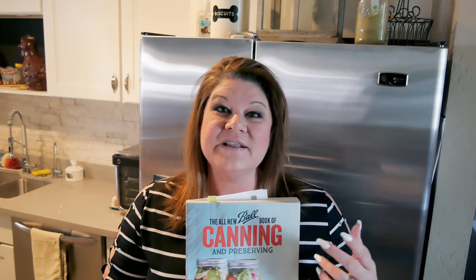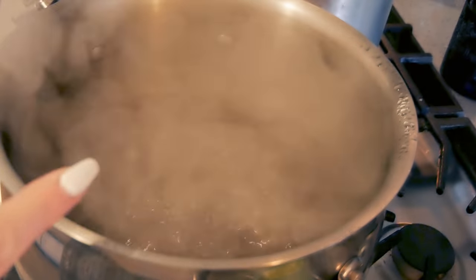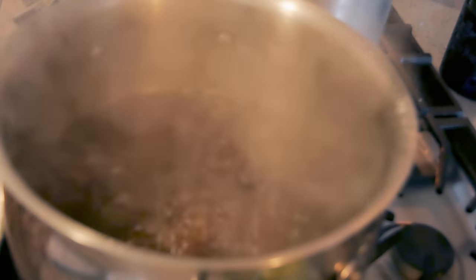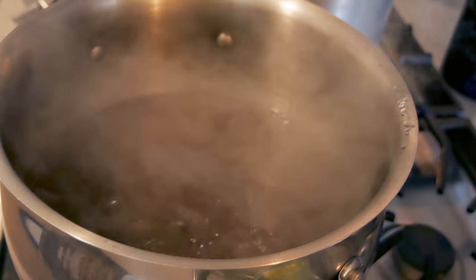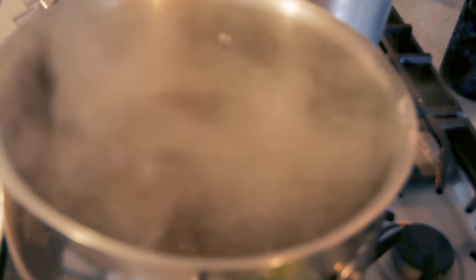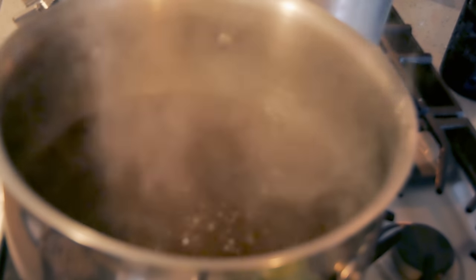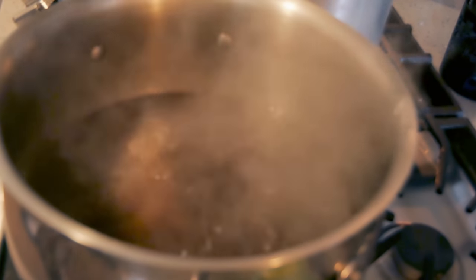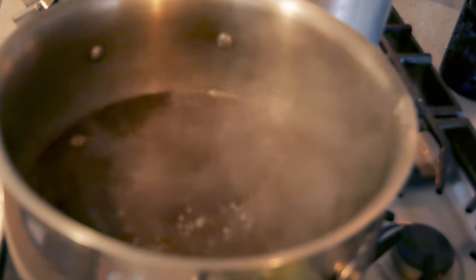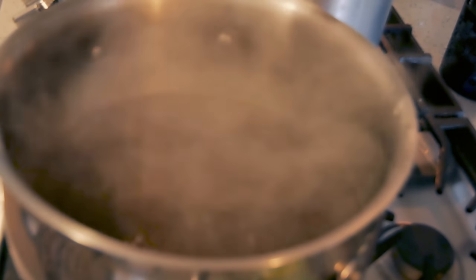We're still going to use the beef, the onions, the celery, the carrots, and the potatoes. I've just brought my broth to a boil — this is actually just filtered water and Better Than Bouillon. Anytime I'm canning beef I really like Worcestershire in it, so I'm going to do three dashes of Worcestershire. Then I am adding one teaspoon of onion powder to the broth.